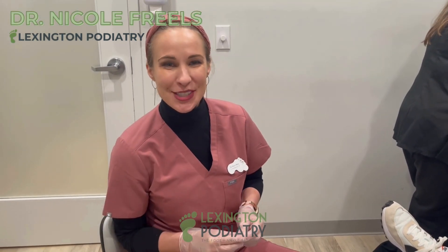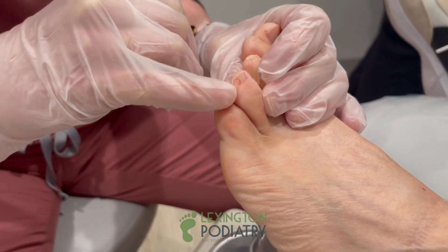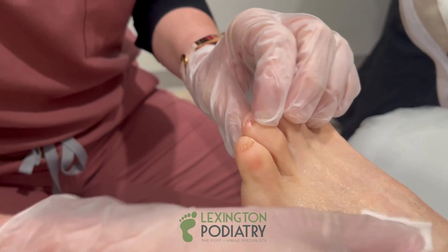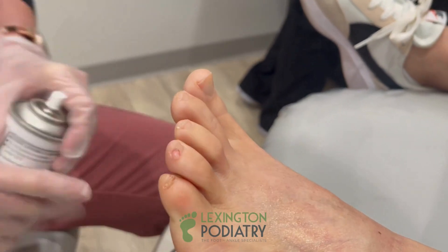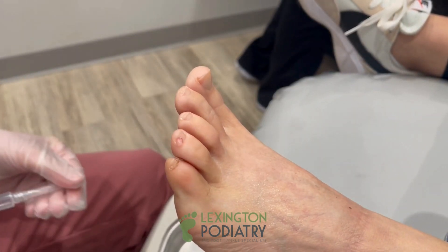Hey everybody, it's Dr. Nicole Friels here. I have another cutaneous horn case for you. This one's a little different — it's coming off almost the toenail and around the cuticle area. She actually ran a half marathon last week, so she's not having a lot of pain with it. However, cutaneous horns can be cancerous, so we definitely want to send this off and make sure everything's okay.